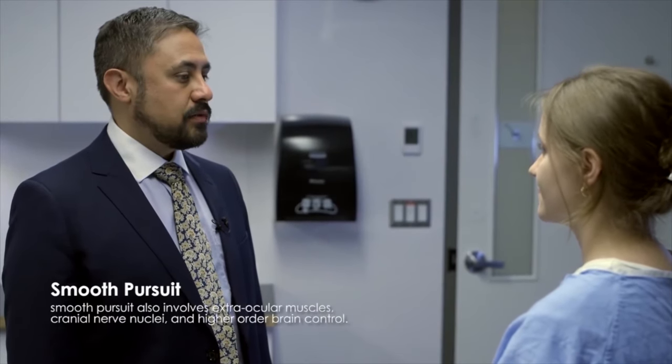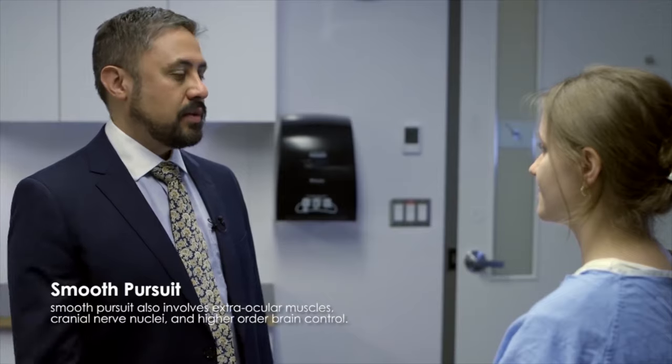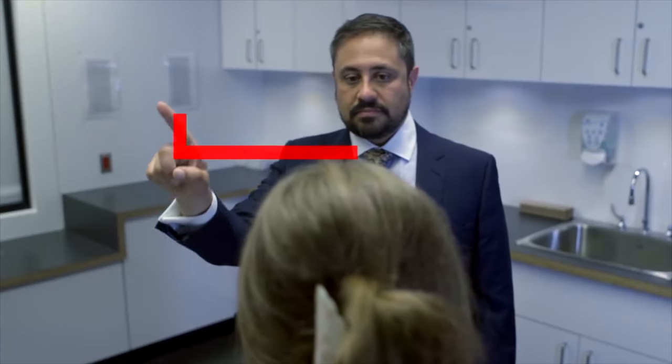So I'm going to look at your extraocular movements now. First I'm going to check your smooth pursuit — I'd like you just to follow my finger with your eyes without moving your head. So you have nice smooth pursuits. The amplitude of the movements is full in all directions and I don't see any abnormal movements like nystagmus, so that's normal.